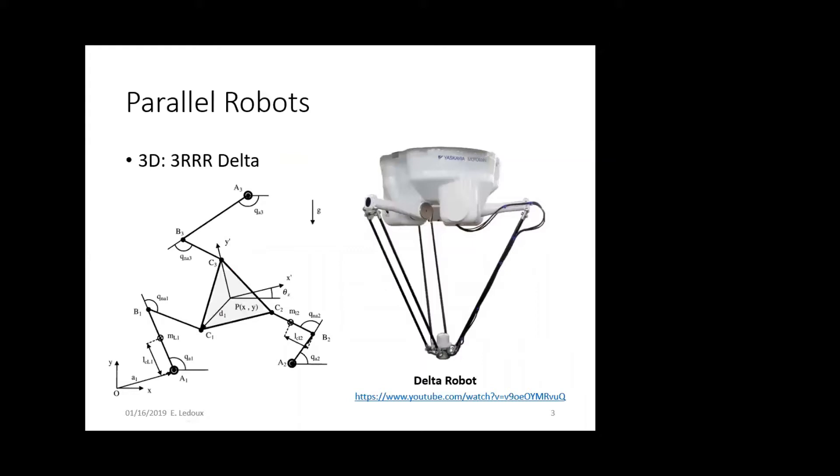The first type of parallel robot is the delta robot. This one has motors at each of the shoulder connections, and the rest of the joints are just passive. The math here looks a little bit complicated, but if you know the position of the end effector, it's actually not too hard to calculate the position of each of the joints.